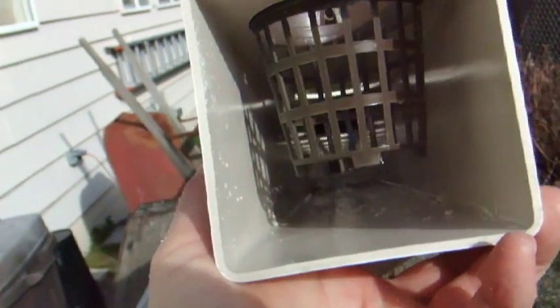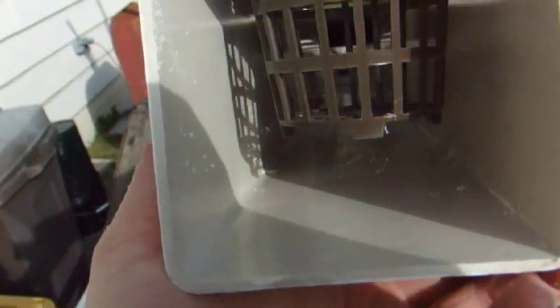Let me show it a little better. It's got about an inch clearance between the bottom of the pot and the bottom of the rail.